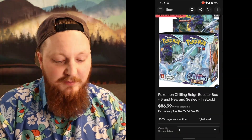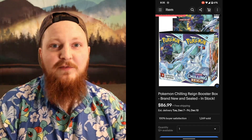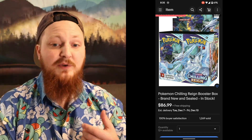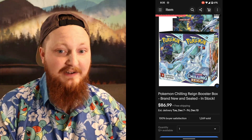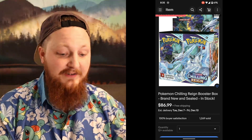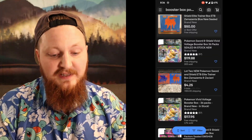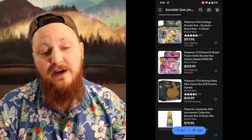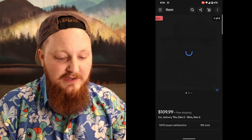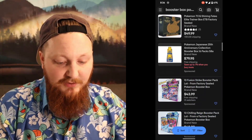And so here you go — you've got the Chilling Rain booster box. This is $86.99, free shipping. This is perfect. It comes with 36 booster packs. So instead of the Elite Trainer box, which has eight booster packs and is a $40 product, you go with $90 to $100 and you're actually getting 36 booster packs. You could go with something like the Vivid Voltage booster box, or the brand new Fusion Strike booster box — $110, so a little over $100, but still a really nice price for that product.